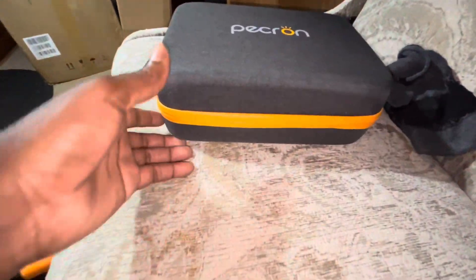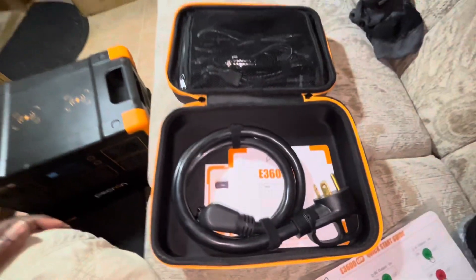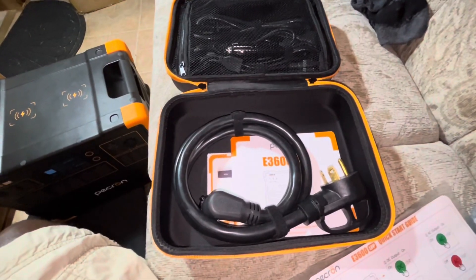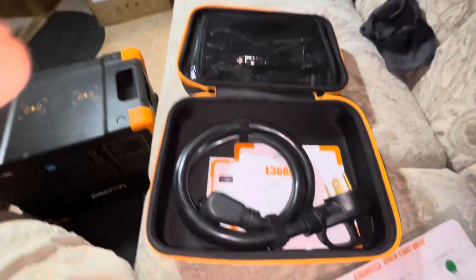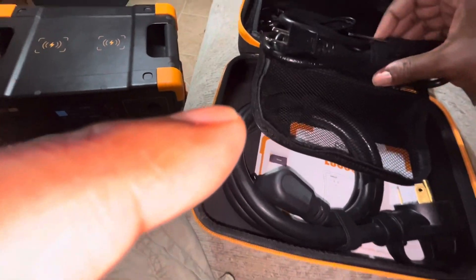Wait — I realized I forgot to open this side package. This is not a proper unboxing unless I show you everything in here. Unzipping it for the first time — seems like a pretty nice quality zipper. Inside it has the 30-amp plug. I didn't know it came with that; I thought you had to order it separately, so that's a surprise. There's also a whole variety of other plugs and connections.